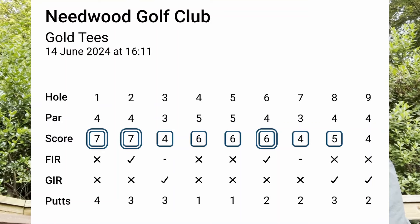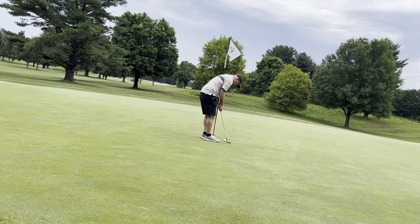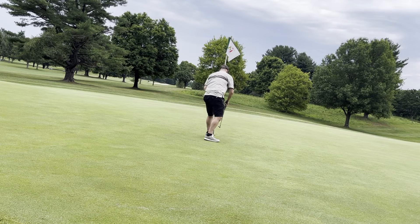The next round I went out and I didn't two-putt as many times. I had several three-putts that kind of killed my score, to be honest. However, looking back at the shots I missed or the three-putts, I recognize the issue.